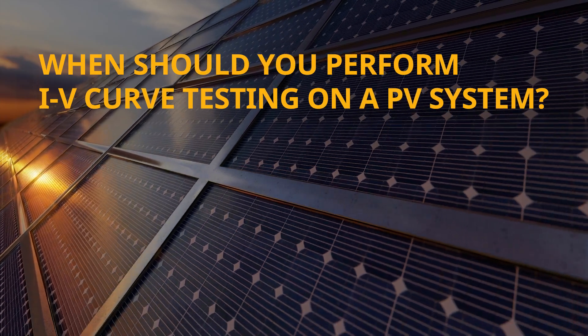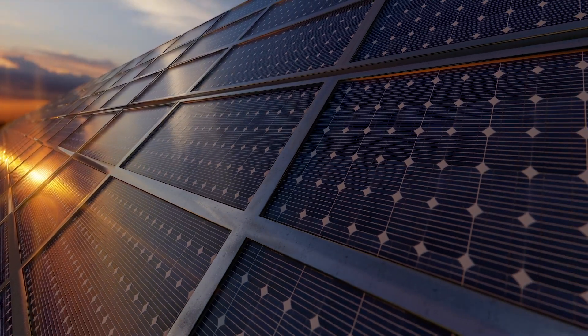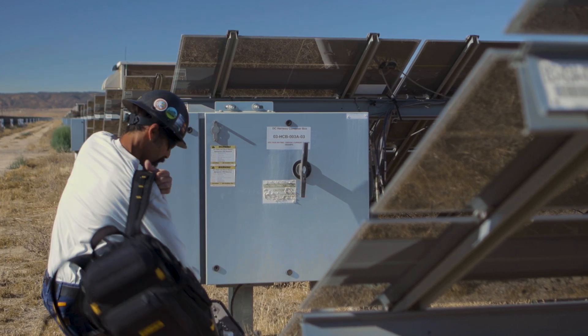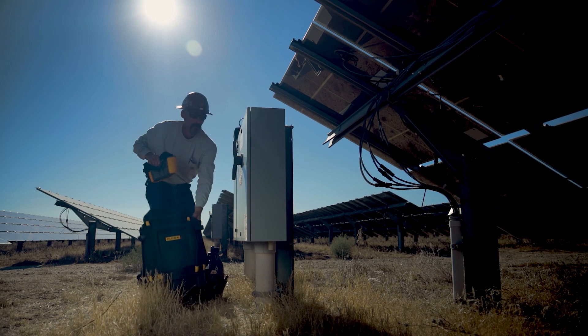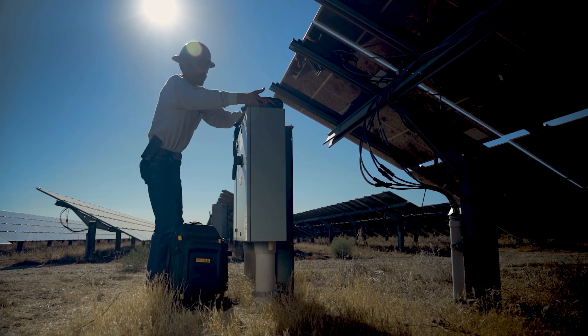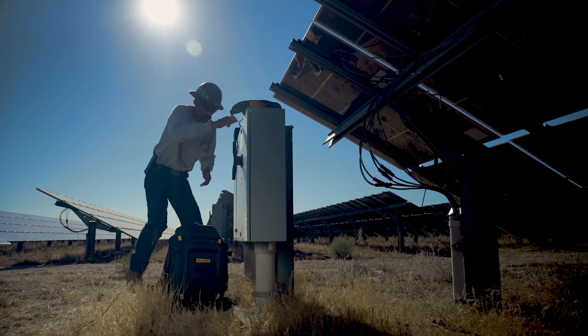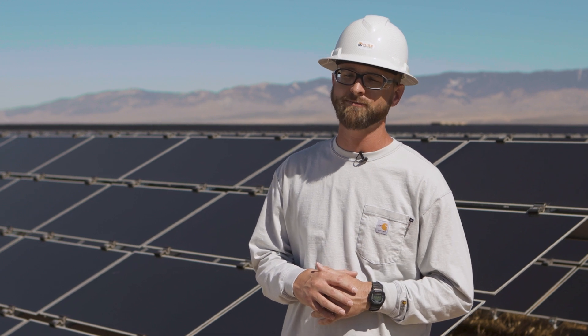Environmental factors have a huge impact on how you can do your IV curve. Ideally, you want conditions as close to standard test conditions, or STCs, as possible. Here in Antelope Valley, you probably want to do it at about this time of day — you have plenty of sunlight and it's not too hot. In the afternoon you're getting to a higher temperature, which degrades module production. In the southeast or northeast, where it's cooler with higher humidity, always check the weather forecast for your region.